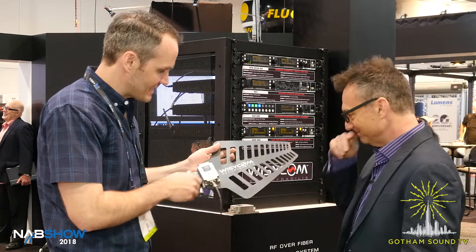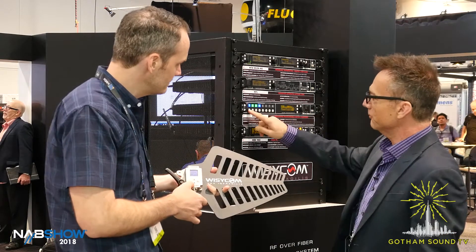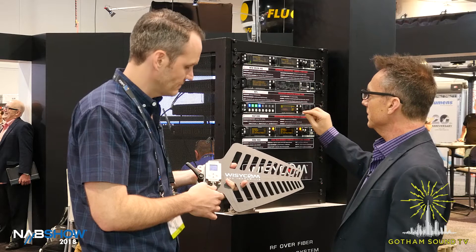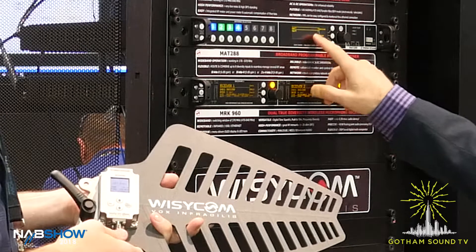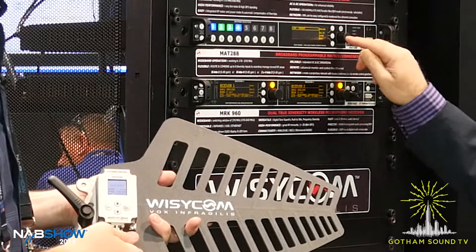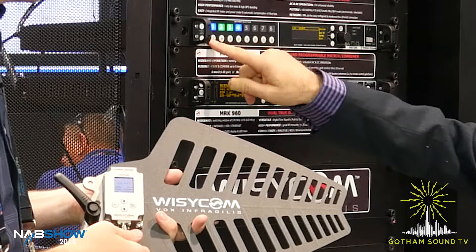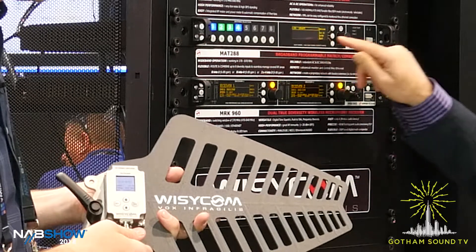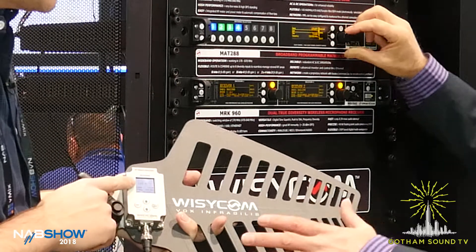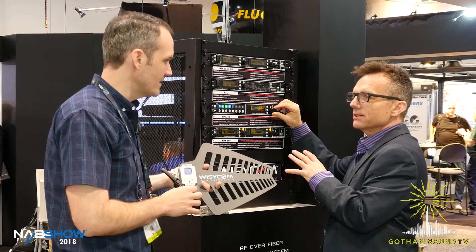You also mentioned this has a cool party trick with another product. Sure — for integration work in studios, these antennas can be remotely controlled from an antenna matrix. This is the MAT 288, and there's also the MAT 244. The antenna is connected on input one — you can select it, name it — and I can make the same gain changes from here. If this antenna was out on a set, you can make dynamic changes to your antenna system from your rack. That's revolutionary.